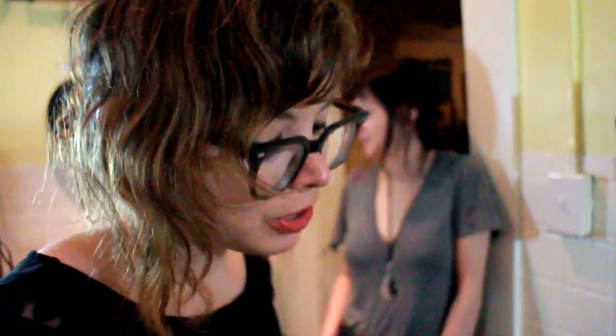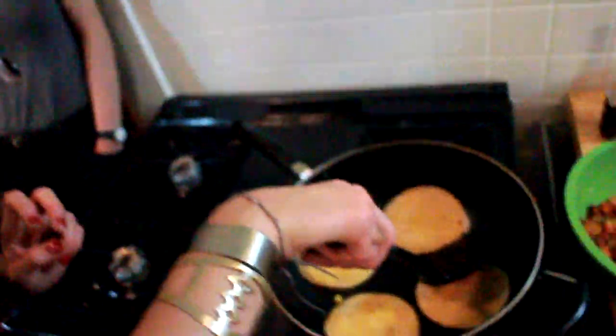I am revealing to you the secrets of my taco studies. I've made these over a hundred times at least — and that's not an exaggeration.